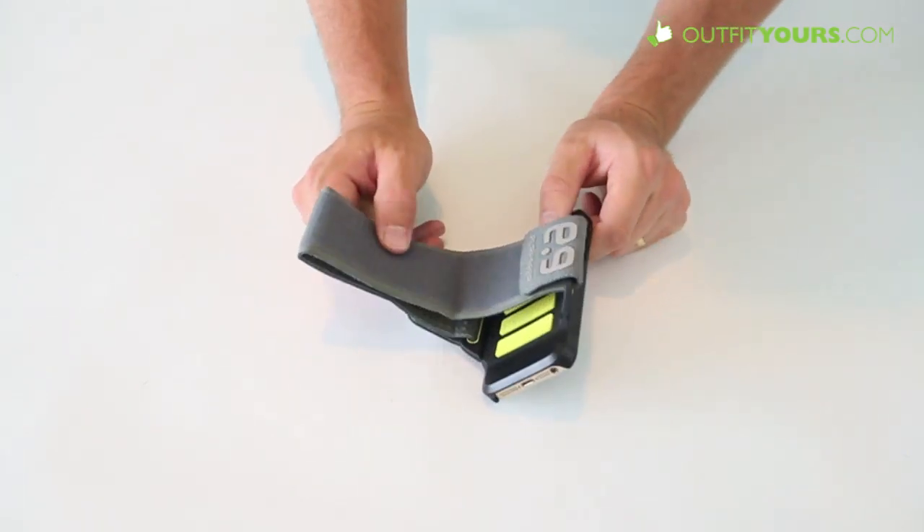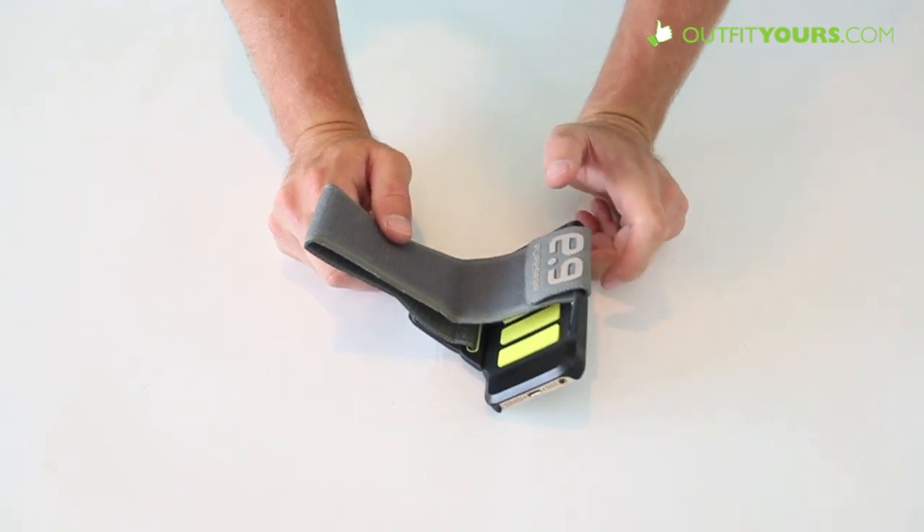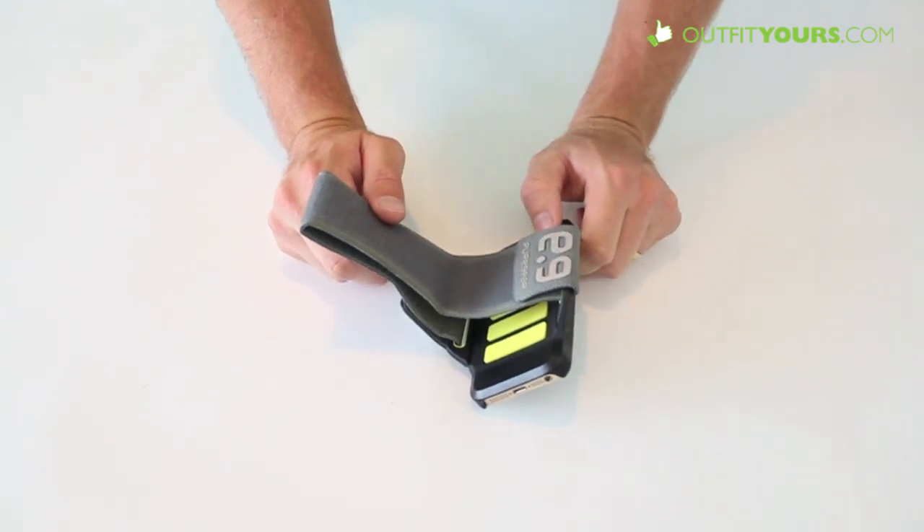It's $49.95. The black one here is a large size for medium and large, and then there's a pink one that's small to medium. So it really just depends on the size that you need.